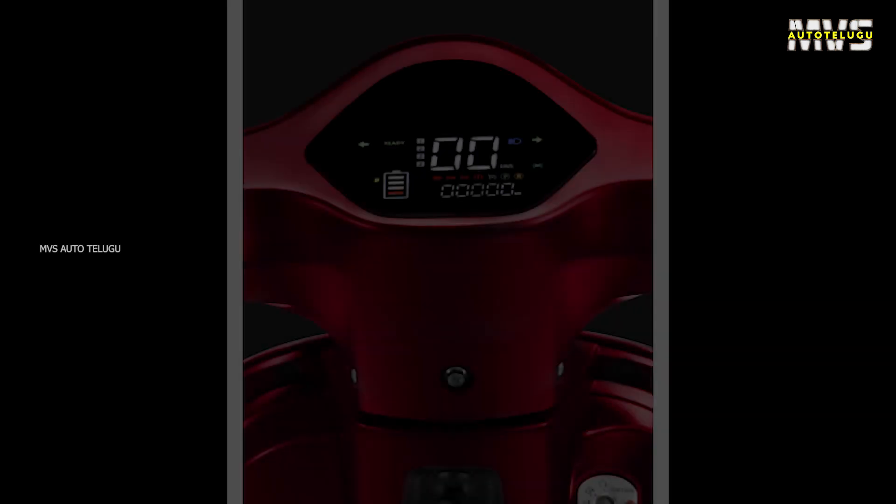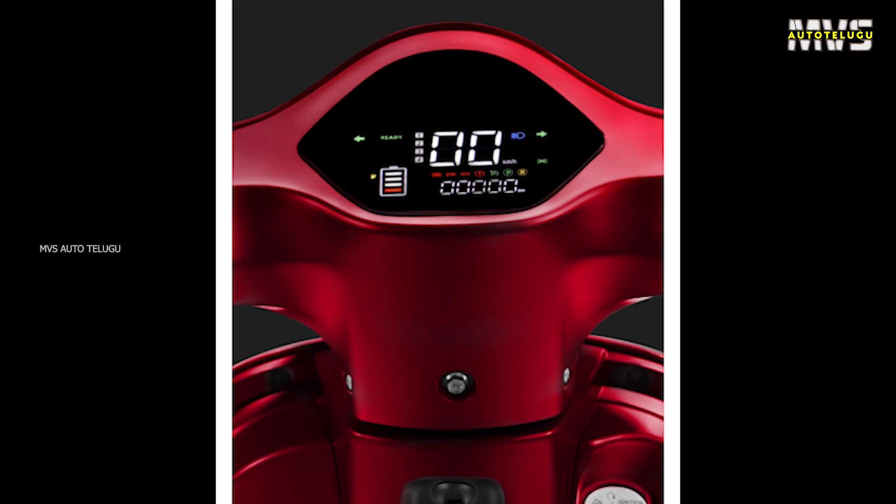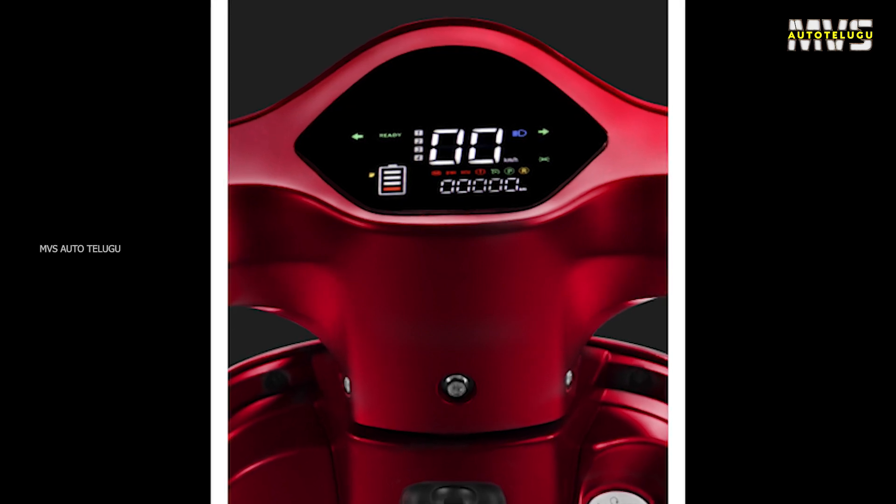The instrument cluster displays range percentage, battery percentage, trip meter, odometer, and digital speed readout.